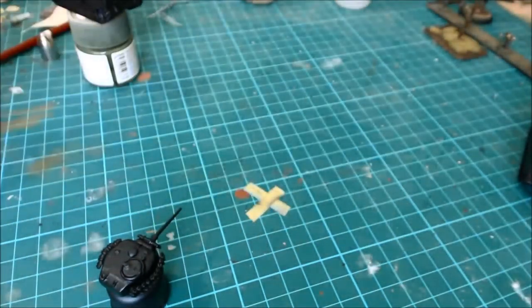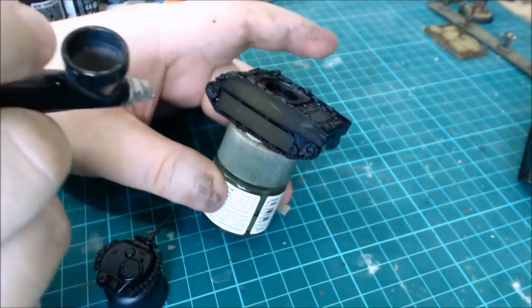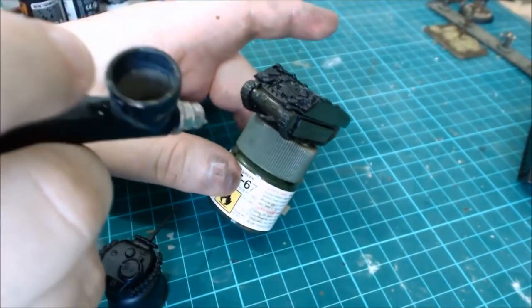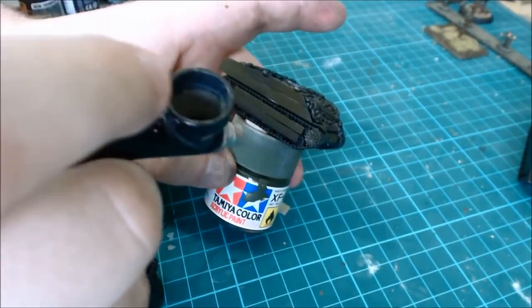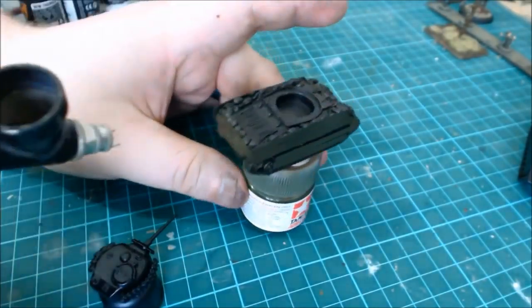I'm going to start by using AK Interactive's Wargame series. It's really good. It has a lot less colors than the big master set, which has like eight different greens. I'm starting off with an olive drab shadow, which will help me get my base color down.